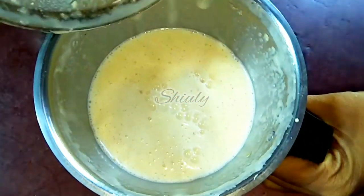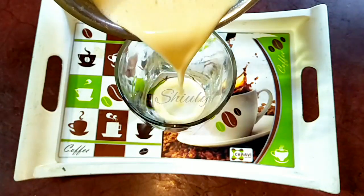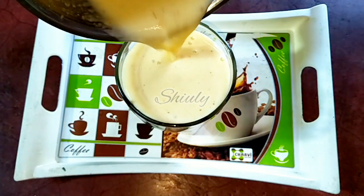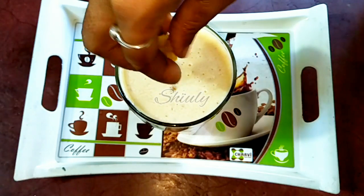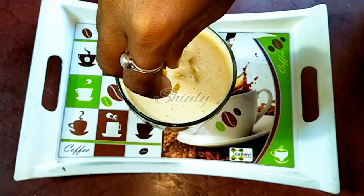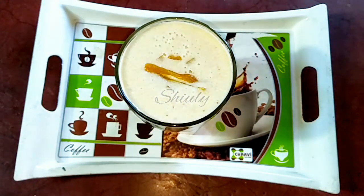Our milkshake is ready! I have made only one glass of jackfruit milkshake. It is super easy, super yummy, and refreshing. Now I am garnishing it a little with some diced and sliced jackfruit. You may also garnish with some dry fruits or tutti frutti — as you wish.